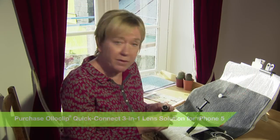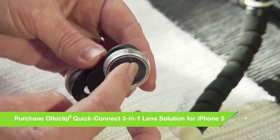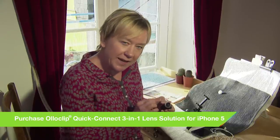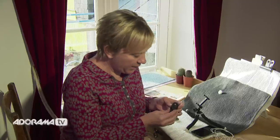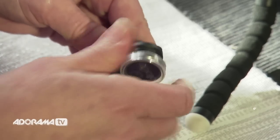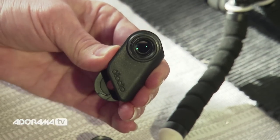The kit comes with four lenses altogether. We've got the fisheye on one side and the wide-angle on the other side. Very cleverly housed underneath these larger lenses, the wide-angle side has the 10x lens — that's the macro lens. And then underneath the fisheye, we've got the 15x lens, which is going to give you greater magnification.